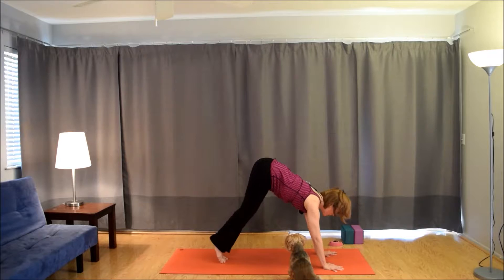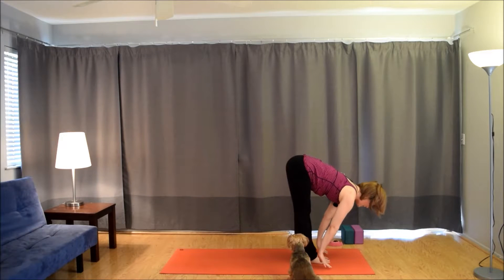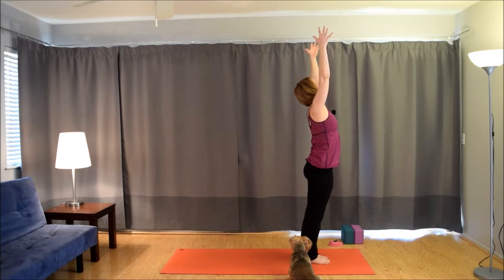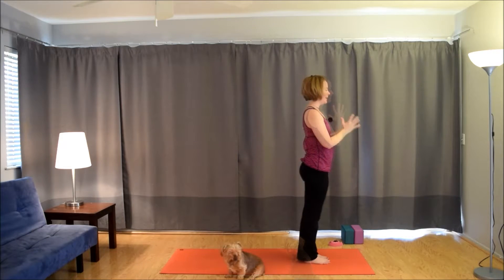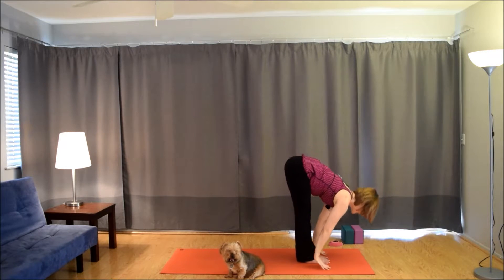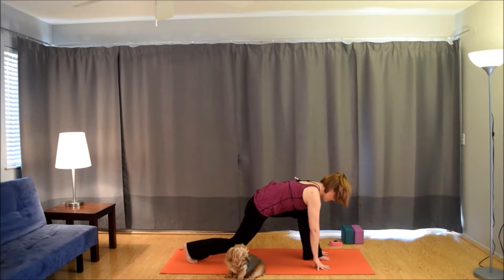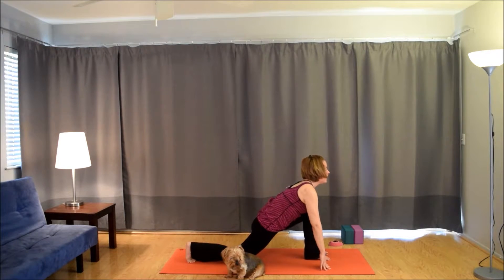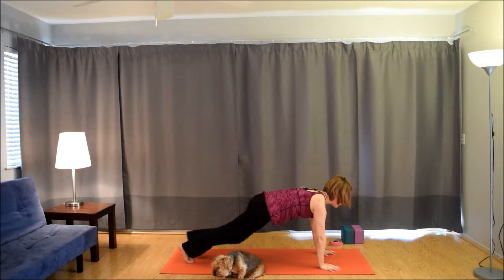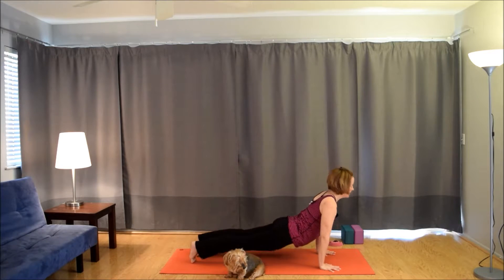Exhale, bend the knees, look between the hands. Step or hop to the front of the mat. Inhale, lift up halfway. Exhale, fold. Inhale, come all the way up. Exhale, hands to the heart. Inhale, arms up by the ears. Exhale, fold forward. Inhale, lift up halfway. Exhale, plant the hands. Take the right foot back for a lunge, drop the back knee. Inhale, bring the arms and chest up. Exhale, frame the foot. Step back, plank to chaturanga. Inhale to up dog. Exhale to down dog.